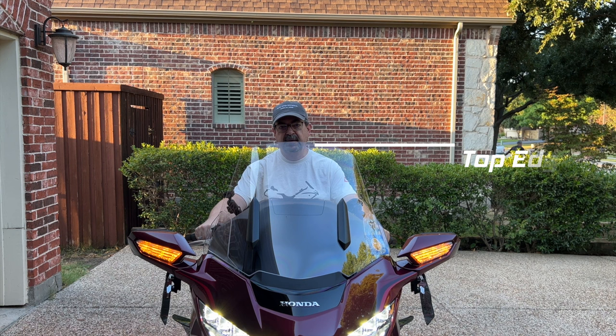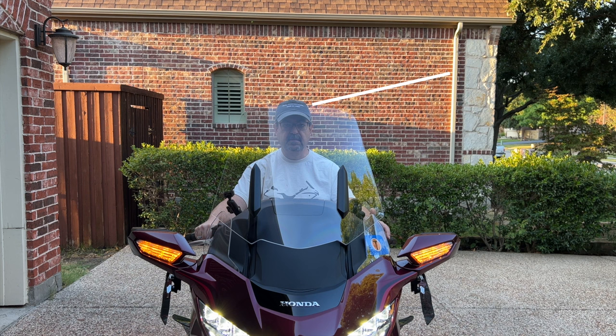Here you can see with the windshield in its lowest position, Robert can easily see over the top of the windshield. Robert is 5'9" tall. With the windshield in the uppermost position, fully extended, Robert does have to look through the top of the windshield to see out the front of the bike.